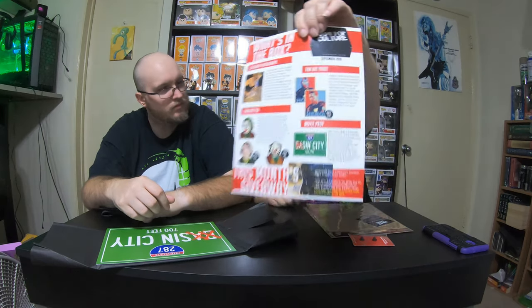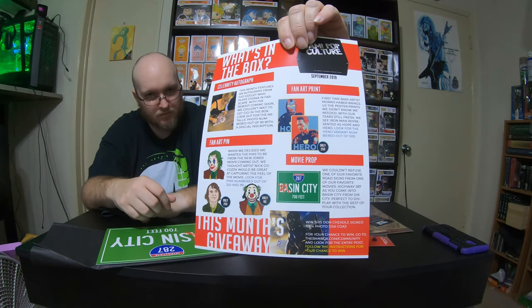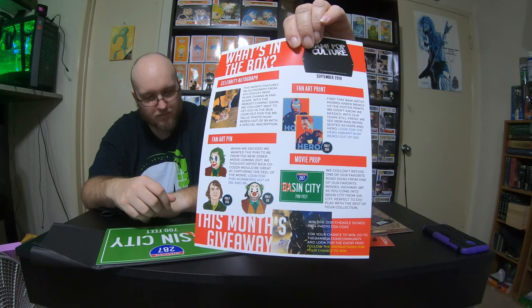Your Iron Man art print — there were two. We got the basic one, because there was one where it's just Robert Downey Jr., and that one was the limited one. Unfortunately we didn't get that, and I know that's his favorite superhero. But we did get the other Iron Man one — that one's still pretty cool. This will definitely go in a frame and be kept.